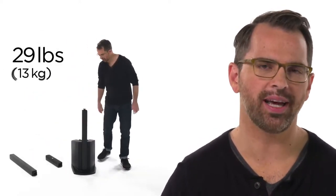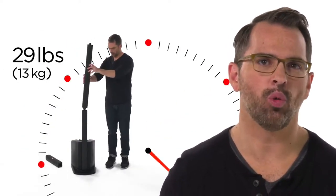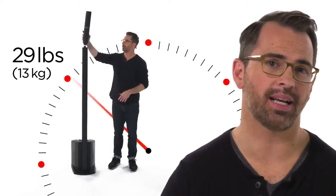Reason one: it's everything you want in a portable PA, and less — way less heavy. It's only 29 pounds, and that means one trip carry-in and one minute setup time.